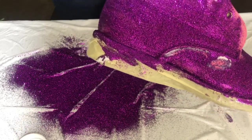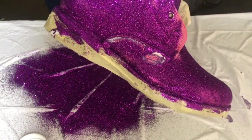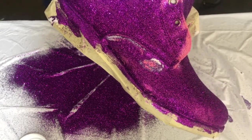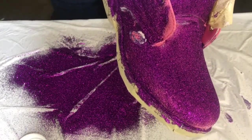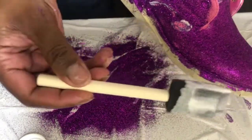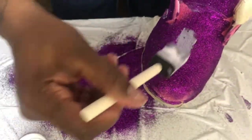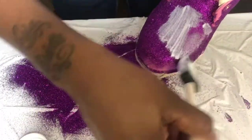I did blow dry it so it can dry a little bit quicker, and I blow dried it on cool air. Don't do it on heat. So what I'm doing is going back over it — I barely have any glue on the brush and I'm just going back over it.